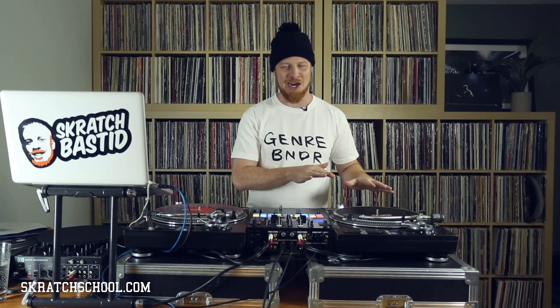And what happens if you want to play the B side? What you're going to want to do when you get one of those with the turntable is just immediately throw it out. It's not for DJing — it's a piece of crap. You want to get a real slip mat under your record.